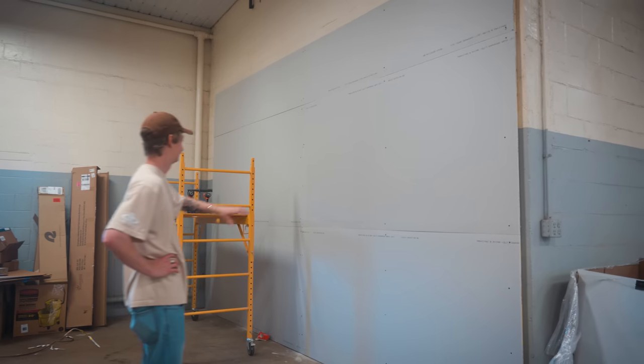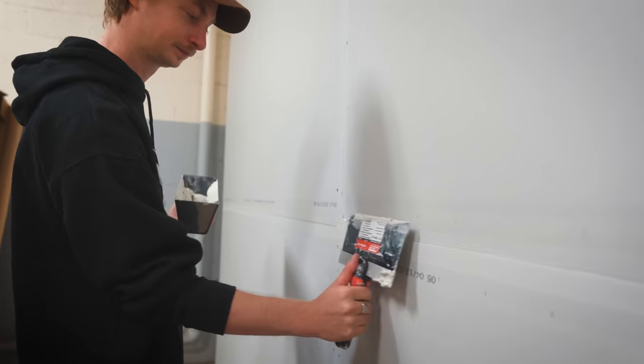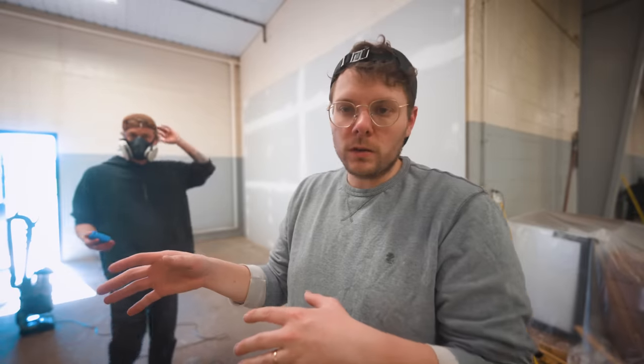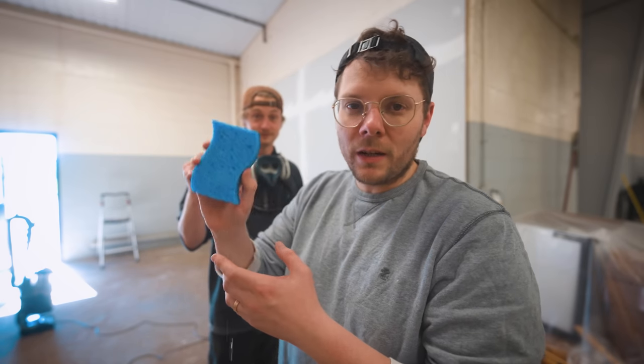It is the next morning on the green screen project. We are going to tape the seams and mud it with joint compound so that it will be a seamless green screen. We have mudded the wall twice and sanded it twice. We're about to give this baby a sponge bath — me and Slew are going to get all sensual with our drywall project — and then it'll be time for the luscious green paint.